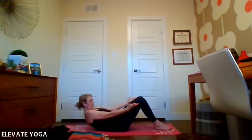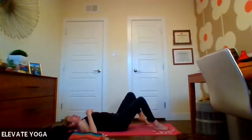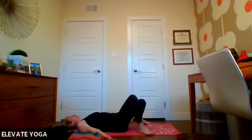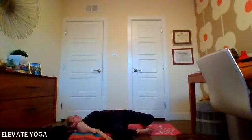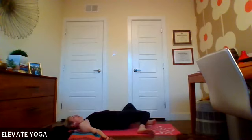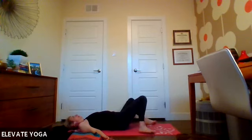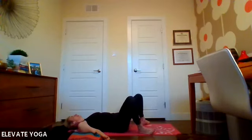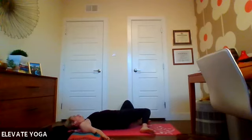Hands on either side, palms facing up. Slowly lower yourself all the way down onto your mat. Take your feet wide on the mat, hands on either side with palms facing up, and knees are just resting together in the center — windshield wipers. Drop them over to the left and feel that left shoulder grounded, and that stretch all the way through the left side body — you should feel it through your quad and out your knee. Come back to center. Drop both knees over to the right, feeling that stretch on the left side. Back to center. Repeat a couple more times.